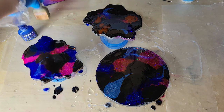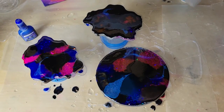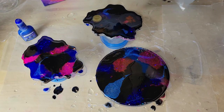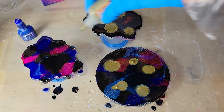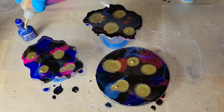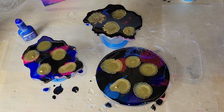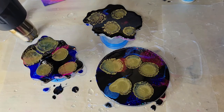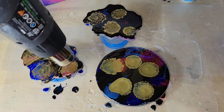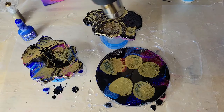I wanted to add a little bit more pink to this coaster here, and now we're going to go in with the gold. With this gold, you want to make sure you shake it up really, really well — make sure it's completely mixed up before you use it. I shook the bottle for about a minute, and you'll be able to see if it's shaken up well enough because there won't be pieces of gold sitting on the bottom of the bottle. Just shake it until you see it's all mixed up, then drop down the gold.